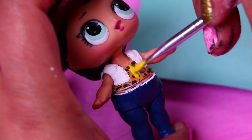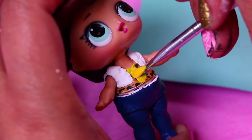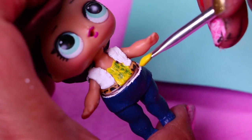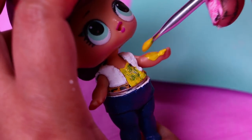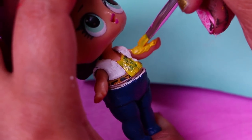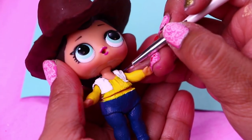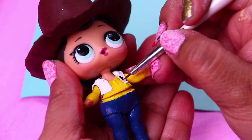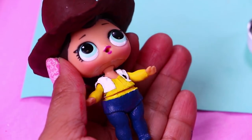We're using this mustard yellow color to paint Woody's shirt. We're painting on the LOL accessory to cover the animal print design and we'll also paint the arms of the doll to simulate the sleeves of the shirt. Now with a very thin brush we're going to use black color to paint the cow design he has on his vest. We're drawing little black spots all over the vest.